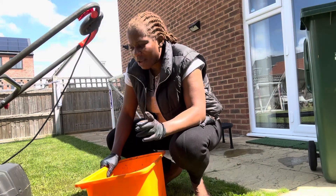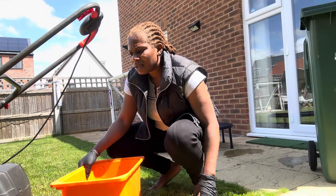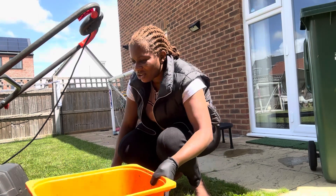Don't forget to do it barefooted — you're getting some benefit from the earth to resolve some inflammation problems. So barefooted in your garden, cut your grass.